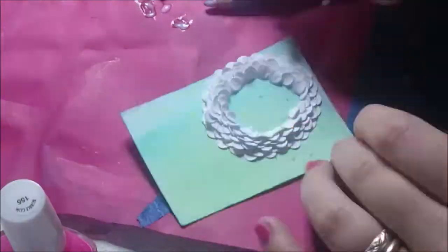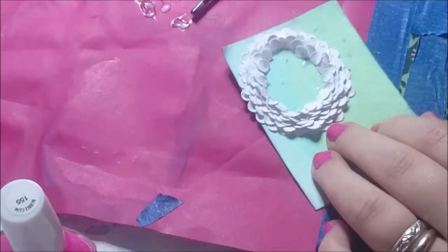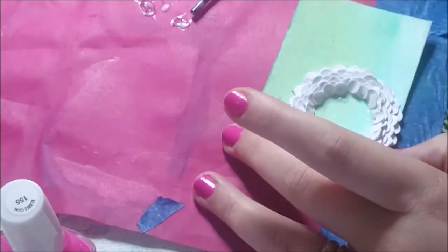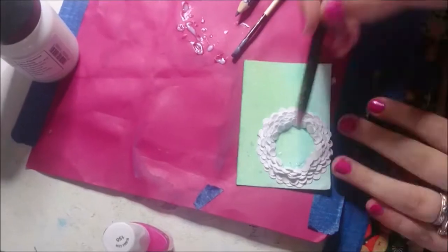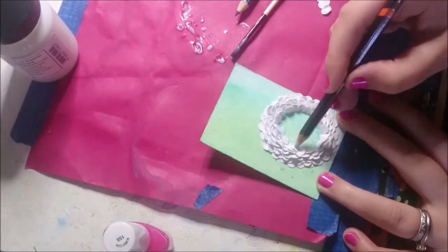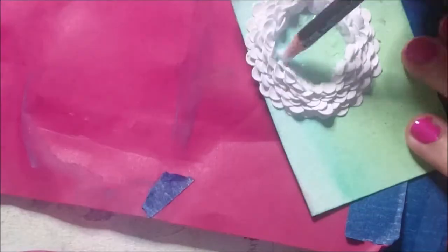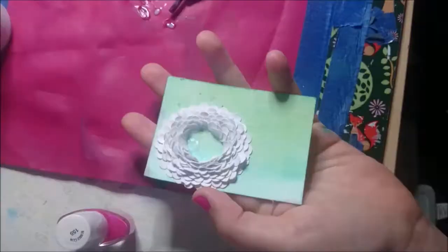I arranged the pieces using a blunt pencil and my fingers — it was very fiddly to do so. I originally set out to do a dandelion clock, but as I worked on it, it became more apparent it would be more of a traditional flower. The dots were just the right size for this kind of flower.